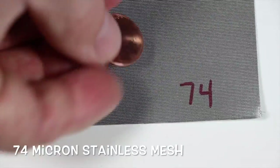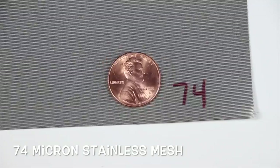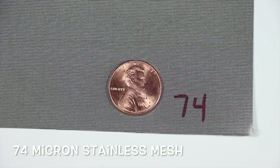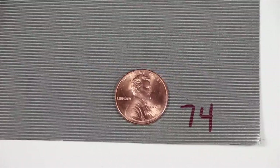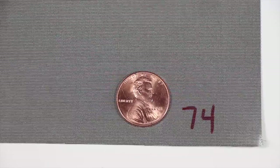The next size down we move into what's called a Dutch Twill Weave and it's 100 micron. It's extremely popular for smaller size filters. After 100 we go into 74 micron. 74 micron we've used for just about everything under the sun. In particular, cold brew coffee brewers love this size of mesh. It retains the coffee grounds while letting the cold brew coffee go through, giving a nice rich flavor.